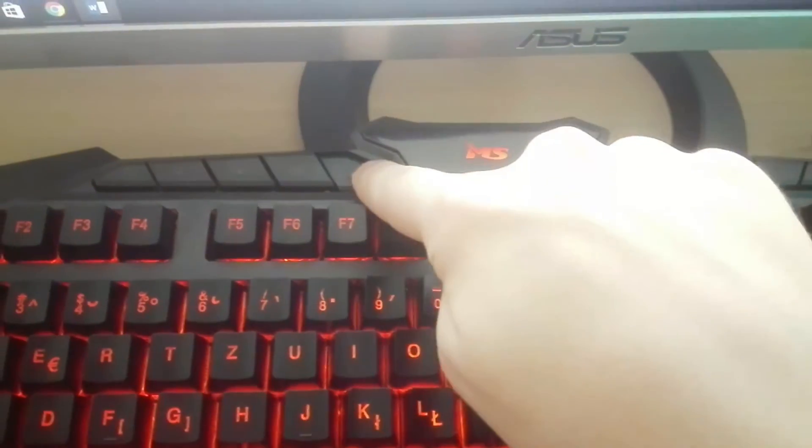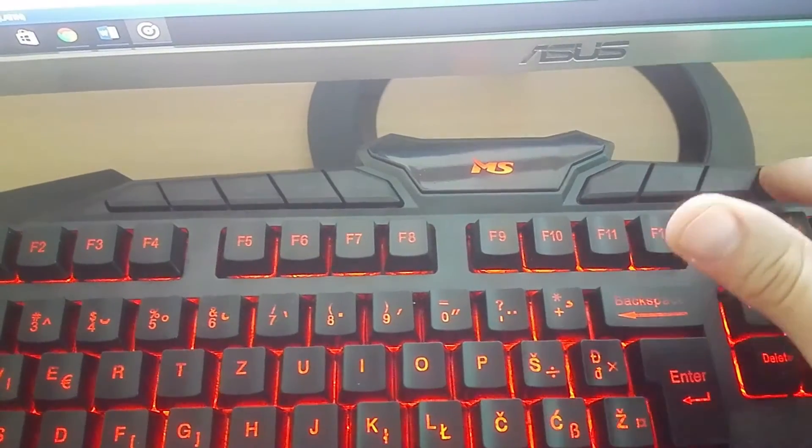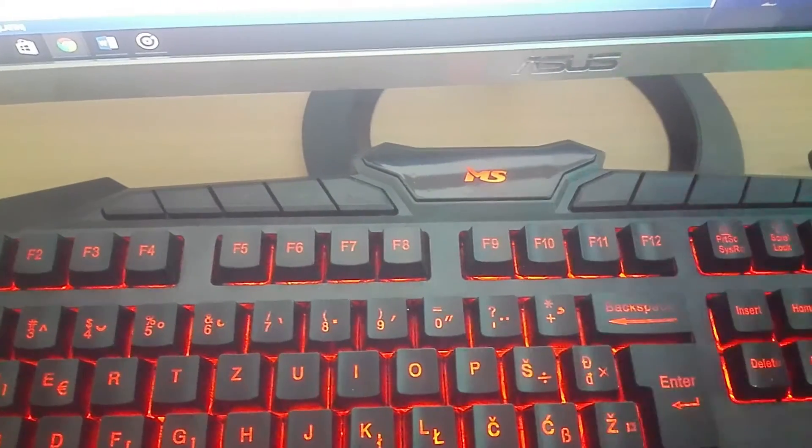The media keys include play, forward, backwards, volume up and down, and a key for your mail. I don't know how useful that last one is — it's not really useful to me. Like, oh, I need to access my mail right now? Not really.